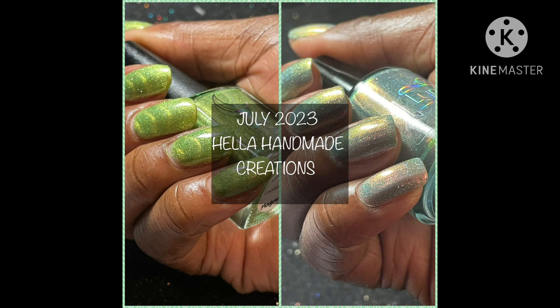Click on your notifications bell so you know when I upload new content to the channel. These polishes and others will go on sale July 14th through the 21st. I'll have all the sales information down below in the description box.